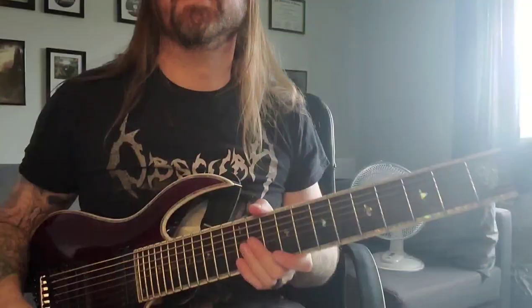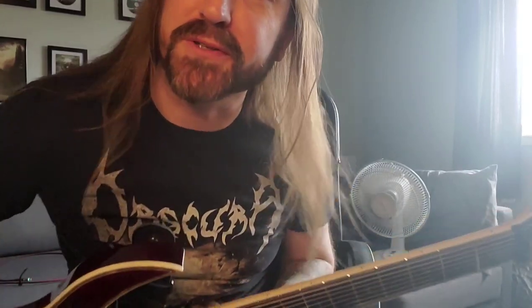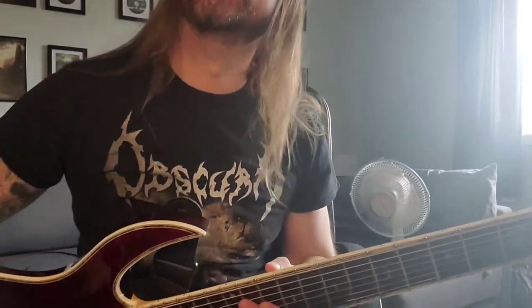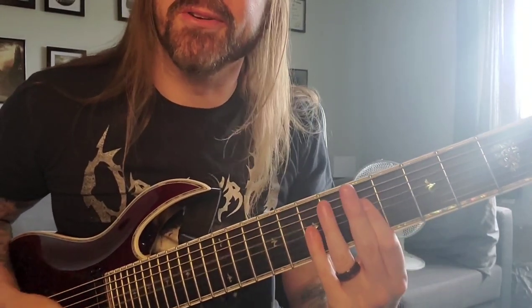Hello, Instagram, internet, and elsewhere. Guitar lesson time, this time on the verse to A Path Disclosed. A Path Disclosed reaching back in the catalog all the way back to Form Shifter from 2012. Time marches on, and we are still here, so victory.